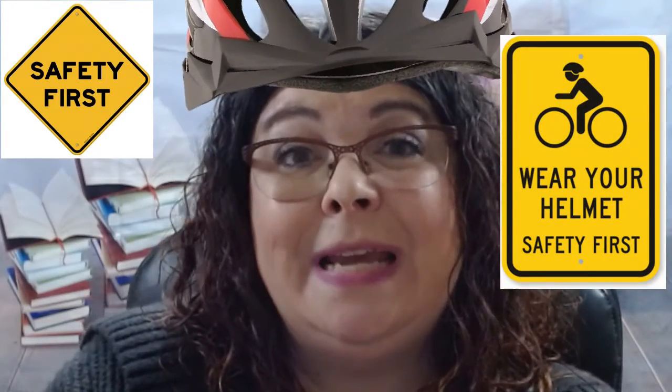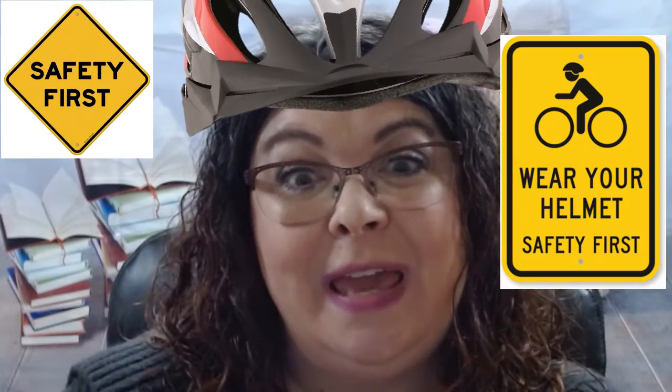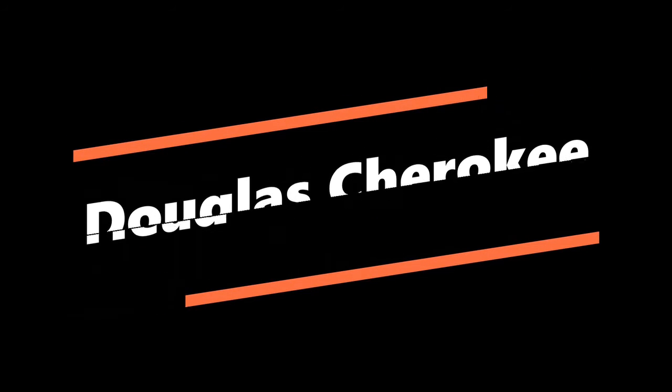Hi friends, it's Ms. Dina. Come join me today as we talk about bicycle safety. I hope you're having a wonderful day. Today I wanted to come to you to talk about bicycle safety.